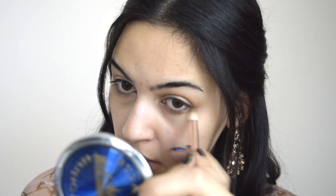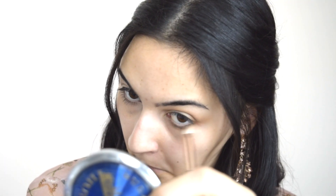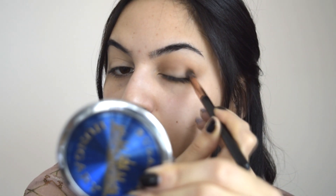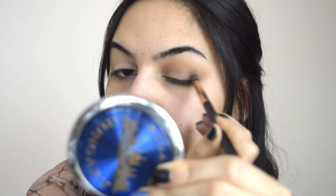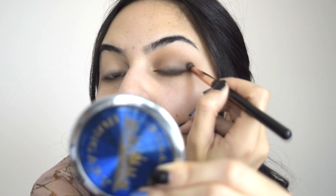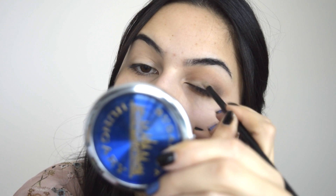Същия цвят нанасям по долния клепач. С още по-малка четка си взимам най-тъмно кафевият матов цвят и го нанасям във външния ъгъл на окото. След като го нанеса, взимам предишната четка и го преливам добре. Нанасям си още малко коректор по клепача, за да залепна ценките по-добре.